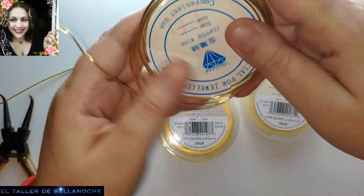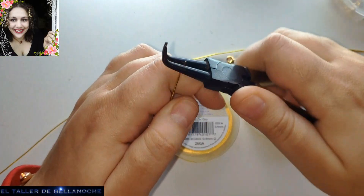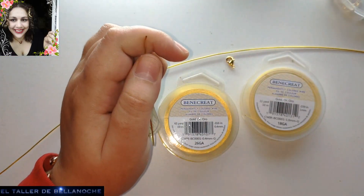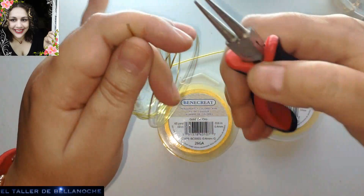También vamos a usar otro alambre más rígido que vamos a utilizar para hacer argollas. Que es muy fácil, y también un mandril. Comenzamos.